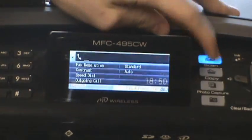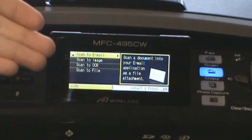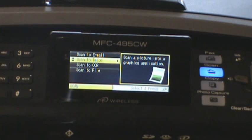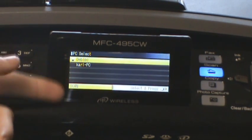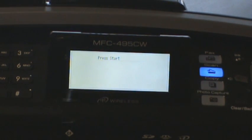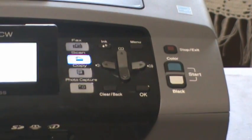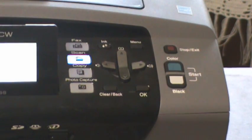So you can just press the scan button — or in this case, let's go with scan. You press scan and it says: scan to email, scan to image, scan to OCR, and scan to file. If I want to scan to image, I go down and press the OK button. Then it selects the PCs that have the Brother software installed on them — in this case, Carl PC, the PC I'm right next to. Press OK, then press start. There are two start buttons: one is color and one is black and white. Incredibly straightforward.